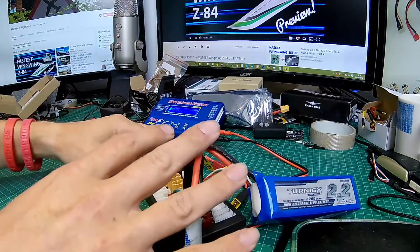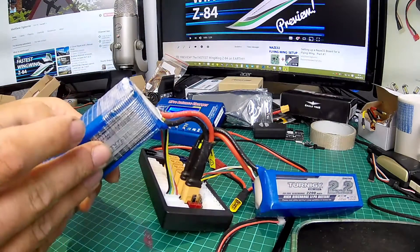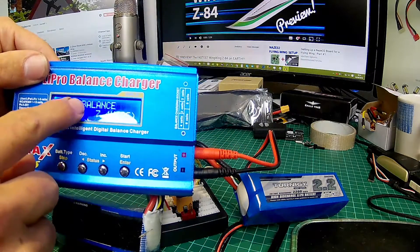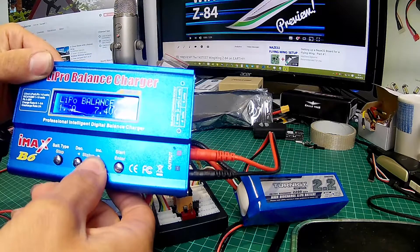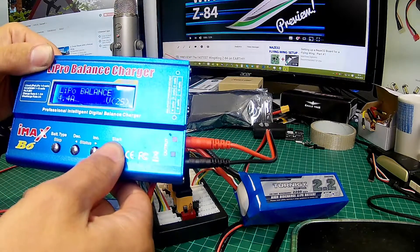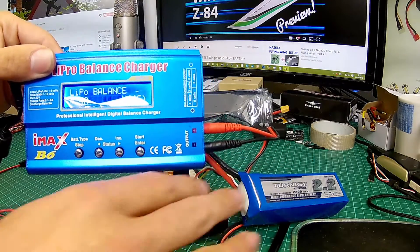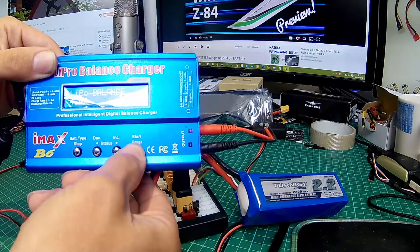Let's put the board down. This is where other people get stuck, but it's actually super simple. This first battery is 2.2 and this one is also 2.2, and both are 4s. On your charger, go to LiPo Balance. We need to add 2.2 plus 2.2, which is 4.4, so set the capacity to 4.4. Then set the cell count to 4s. So we've got 4.4 and 4s — we've doubled the capacity because we've got two batteries, and we want to charge them at 4.4, not 2.2.